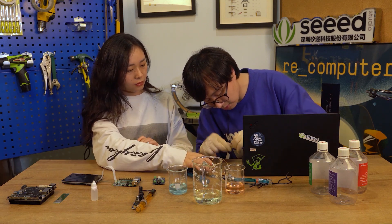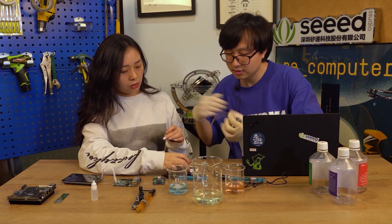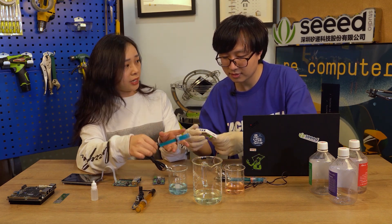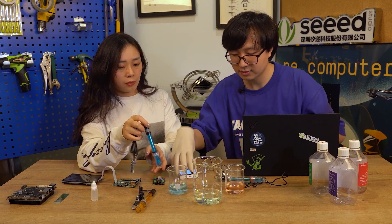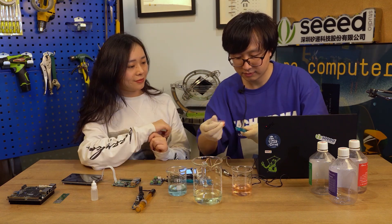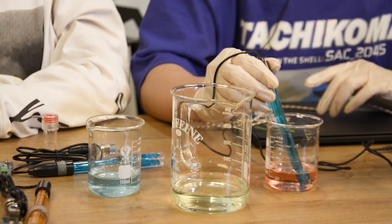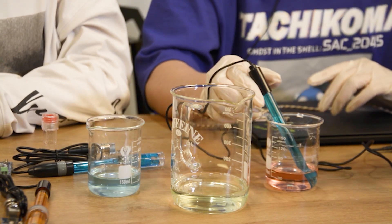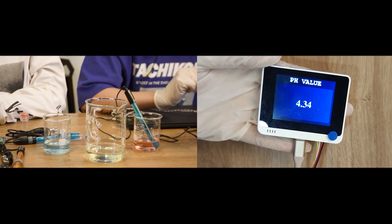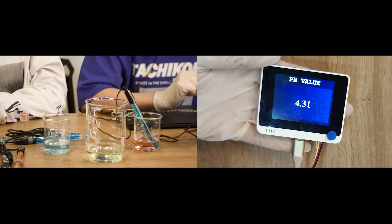First, we need to power the wire terminal. All three sensors need to be calibrated before use. We've already done the calibration work, so we just need to put this probe into the acid liquid. The pH value of this acid liquid is 4.